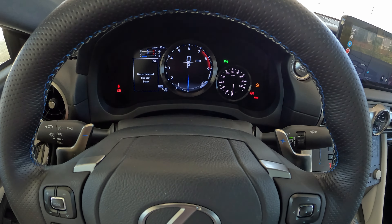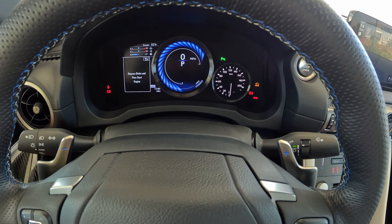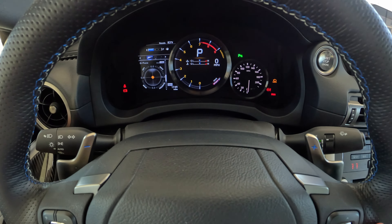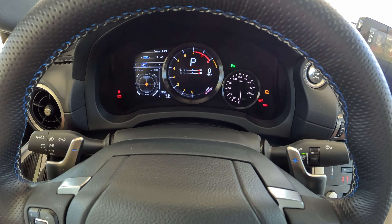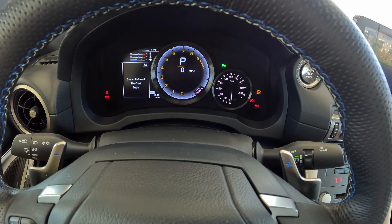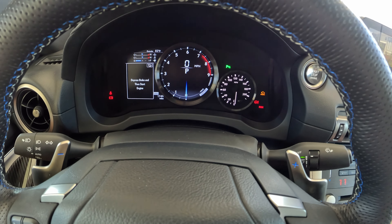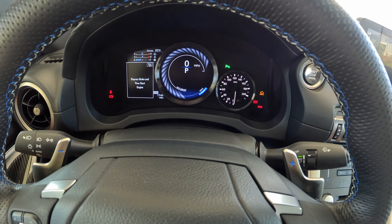It's also showing you which drive mode we're in — we're in normal now, but if I use this rotary on the side, we can switch to sport, sport plus. We get different tachometer layouts for each of those. Over in sport plus, you actually lose engine oil and coolant temperatures — you only get fuel up in the top left. Oh, it's because it's in the center. Just kind of rearranges it. And you can also press over to eco and get an eco indicator instead of a tachometer.